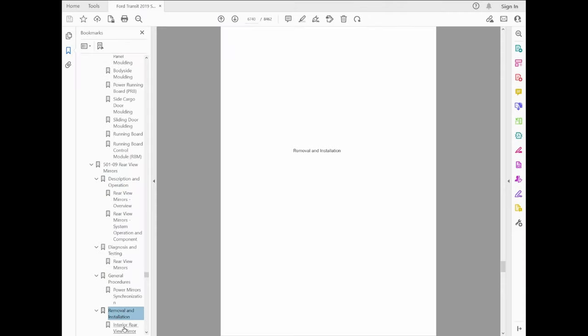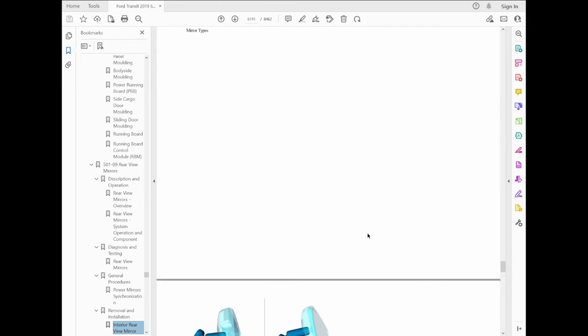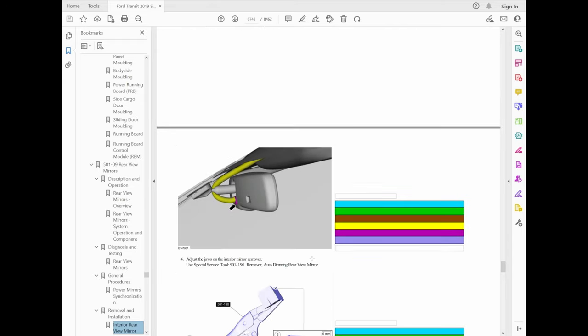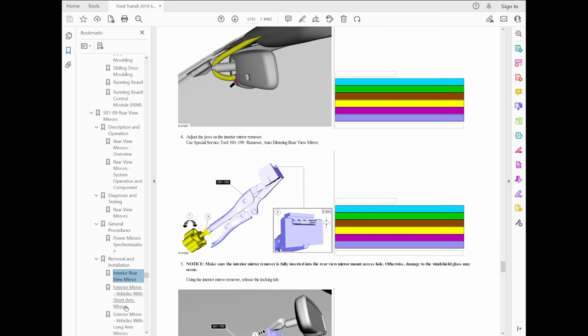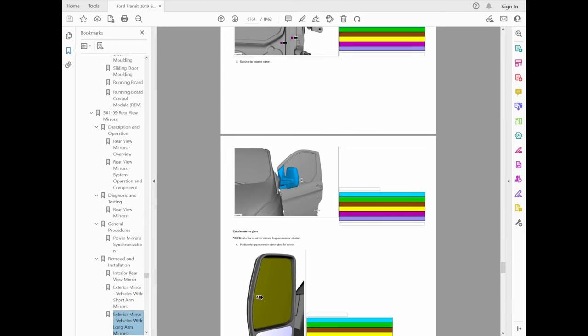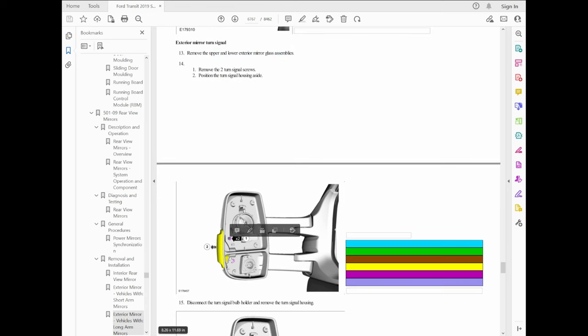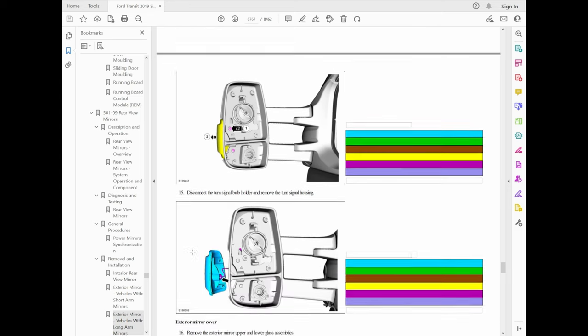Next step is to check the Ford service manual for this particular vehicle, just to see what steps are involved in the process. I scroll down to the external rear view mirror section and take a look at the installation and removal procedure. Finding the long arm mirror, I noticed that we may be in luck — it looks like it's a rather simple procedure. We just have to pop the top and bottom mirrors off. There are a few connectors if you have heated mirrors, and then also a connector for the signal lamp bulb. Then it's as simple as replacing the broken part with the new part, reattaching it with the screws, and popping the mirrors back on.